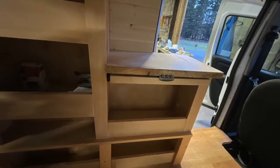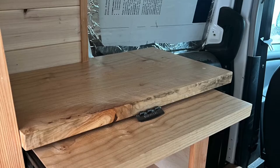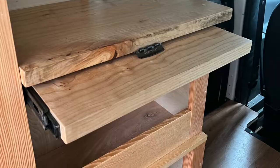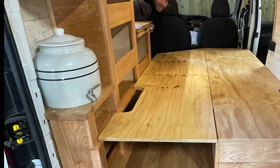We had a countertop on one side — about this much space — and it has a little sliding desk that I can pull out and work on my computer. The cabinets are in the middle, and then on the other side there's room for the water jug.